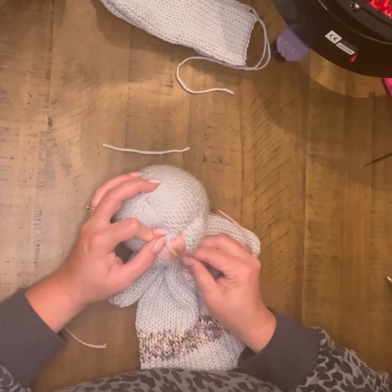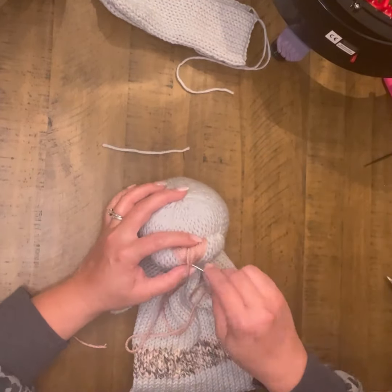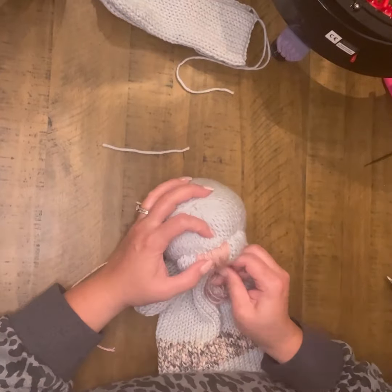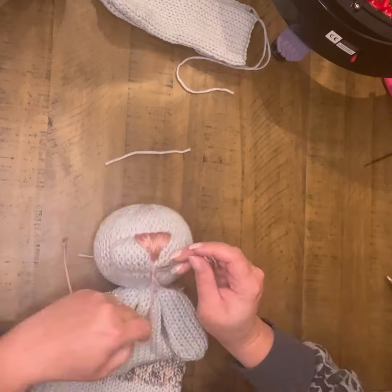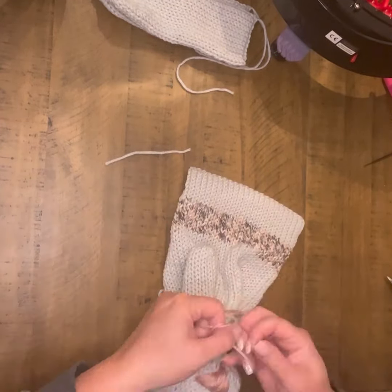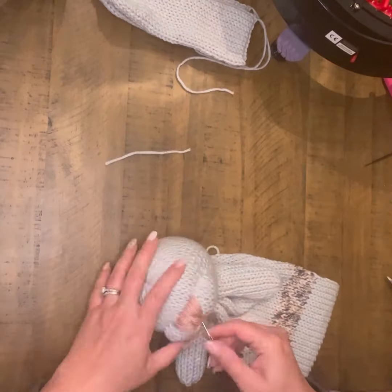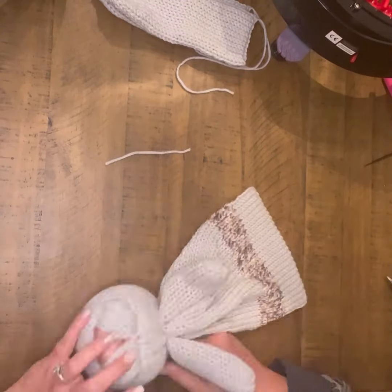If you'll start noticing, it makes it almost look like your little cheeks are puffing out. Once I'm happy with that, I finish it off by going all the way down to the bottom area and leaving that little stripe between the nose and the bottom of the cheeks. Once that's tied off, I am ready to move to my ears.